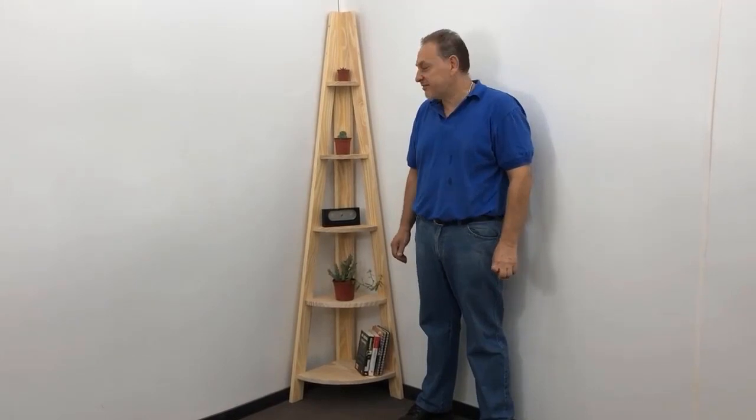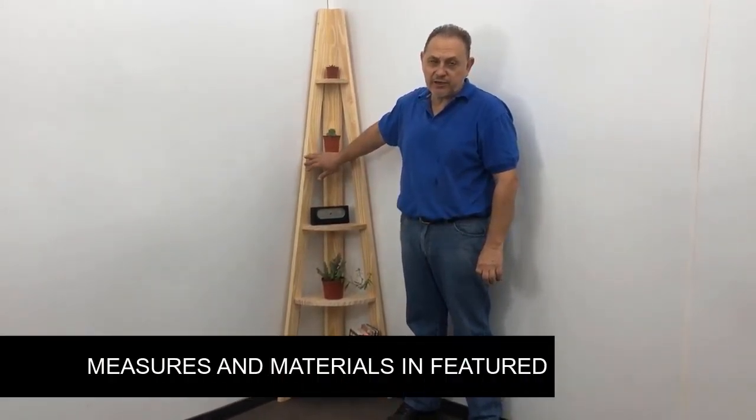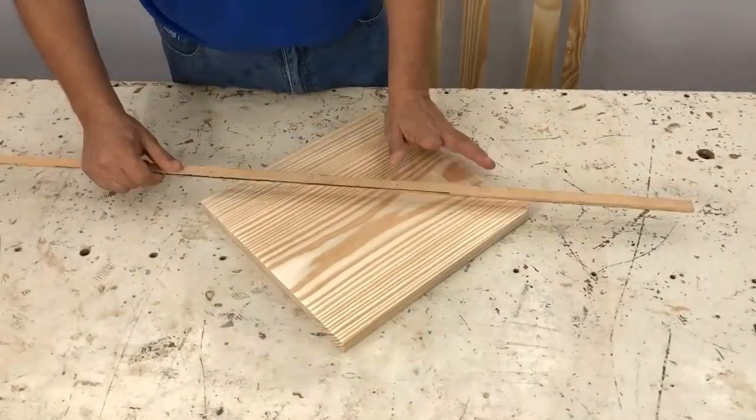Hello friends, my name is Jose Luis. This time I am going to show you how to make a corner shelf, very easy to do and very pretty. I am going to leave you the measurements in a highlighted comment. I hope you like it and let's get to work.